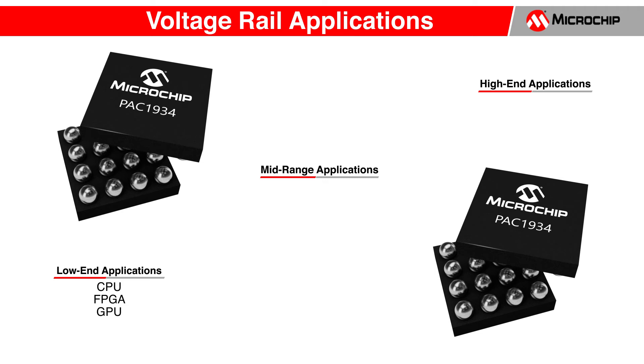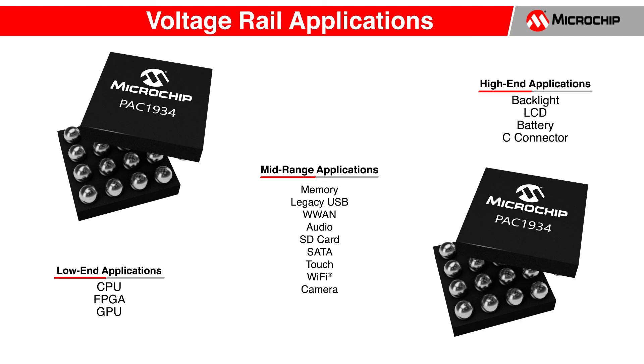In the mid-range, this includes memory, legacy USB, wireless LAN, audio, SD card, SATA, touch, Wi-Fi, and camera. And finally, for the higher voltage rails, this includes backlight, LCD, battery, and the C-connector.